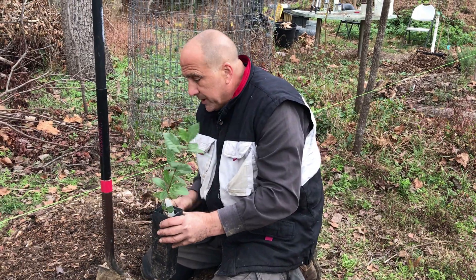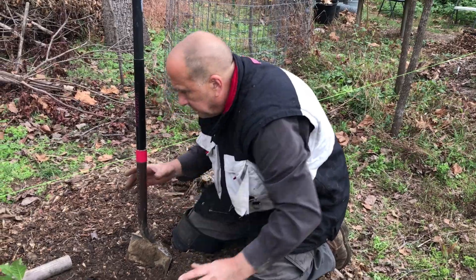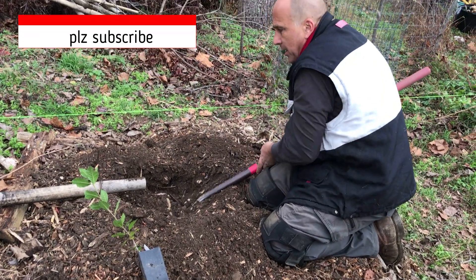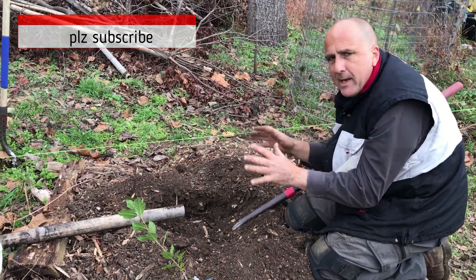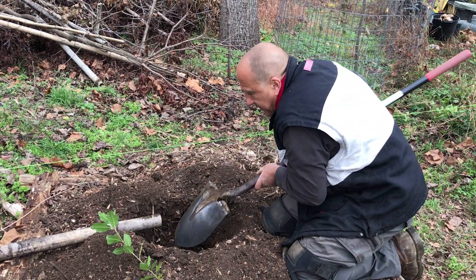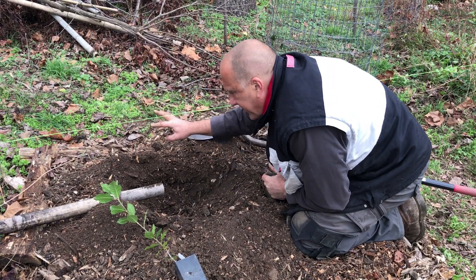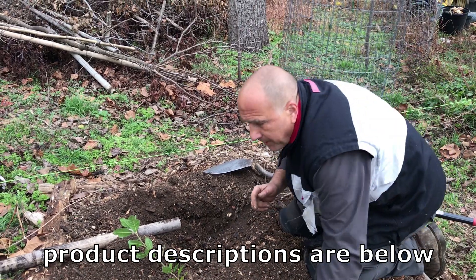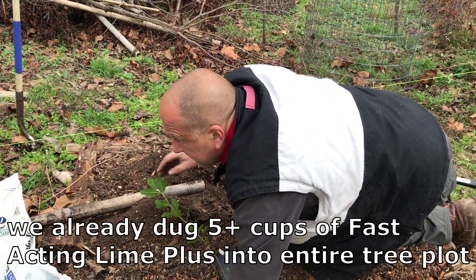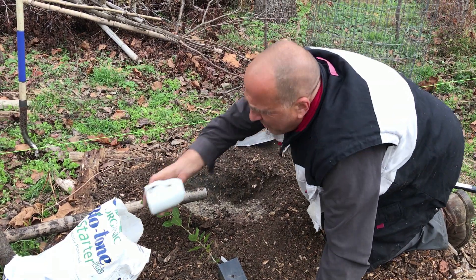I'm going to dig this hole right here and take this puppy out — let's see what its root system looks like. We got her planted on a mound; we love doing the mound thing. It's a great way to make sure you have solid drainage even though you have great soil. I'm not sure how much lime I want to add in here, but we always do the Biotone. Probably going to do a little bit of lime — about a cup of lime and three-quarter cup Biotone.